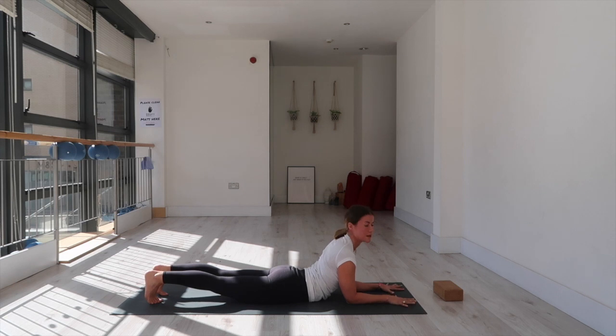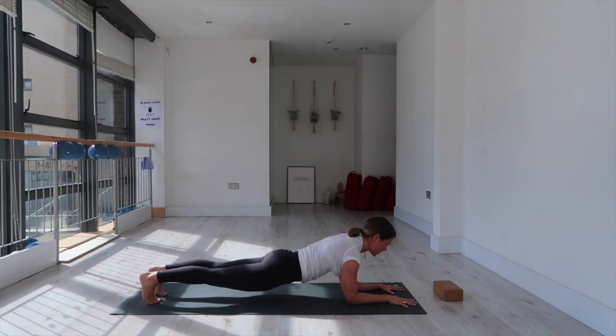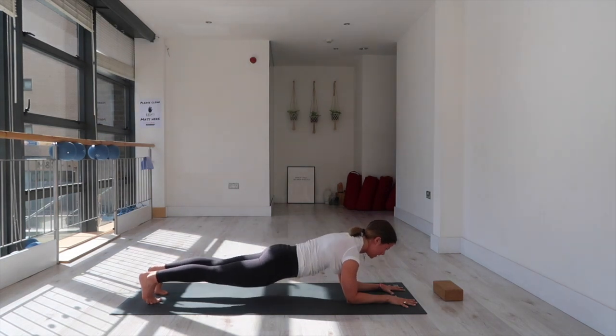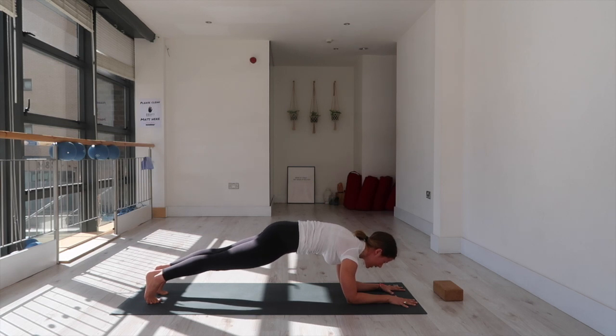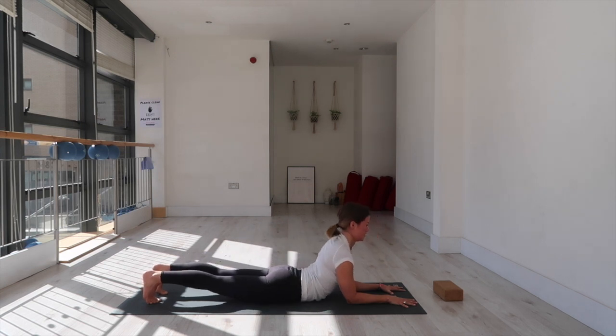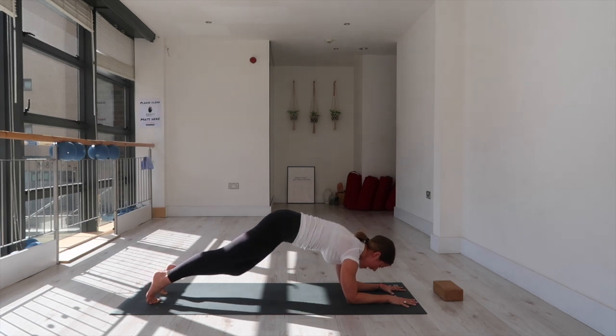Set your feet hip-width distance, toes tucked. You're going to lower down to the mat — keep the toes tucked — and push it back up into your forearm plank. Think about hugging your pubic bone toward your belly, that tucking sensation. Push down into the forearms and suck it back up. Lower down with control — keep your quads active, don't dip into the lower back — inhale lower, exhale push and lift. Keep going: pull from your core, inhale lower, exhale lift. Two more: inhale lower, exhale lift. Last one: inhale lower, exhale lift, and release your knees to the mat. Well done.